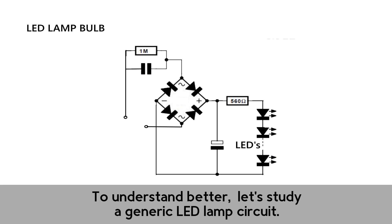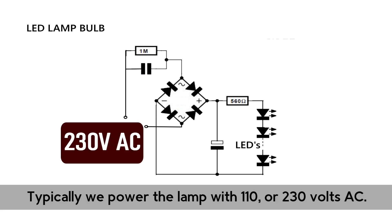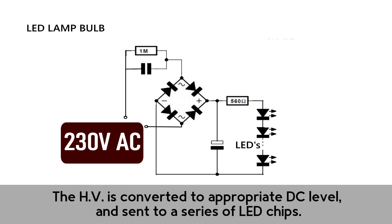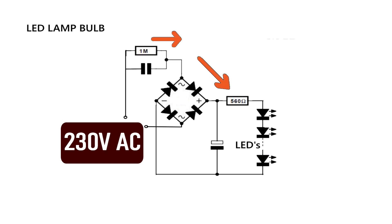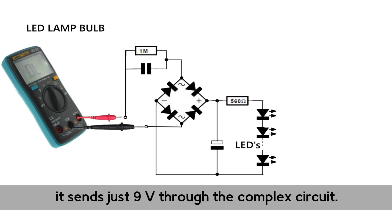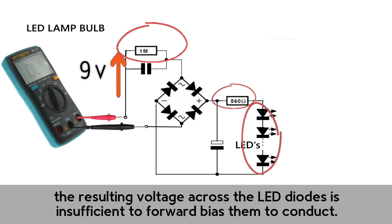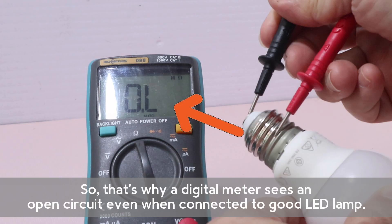To understand better, let us study a generic LED lamp circuit. Typically, we power the lamp with 110 or 230 volts AC. The high voltage is converted to an appropriate DC level and sent to a series of LED chips. However, when a digital meter is connected, it sends just 9 volts through the complex circuit. The resulting voltage across the LED diodes is insufficient to forward bias them to conduct. So that's why the digital meter sees an open circuit, even when connected to a good LED lamp.